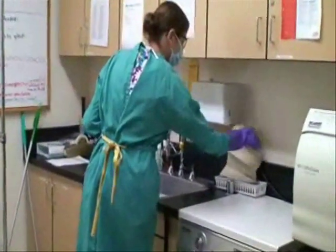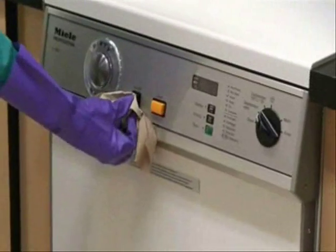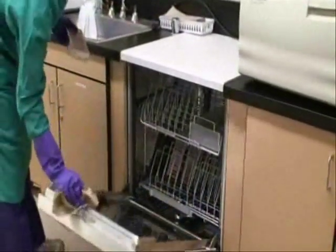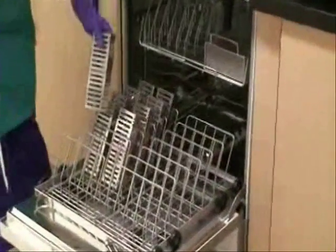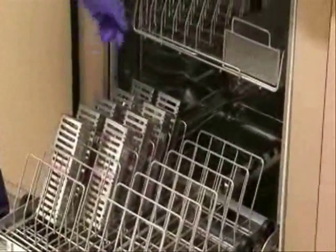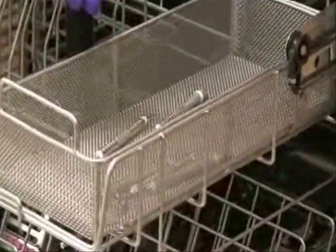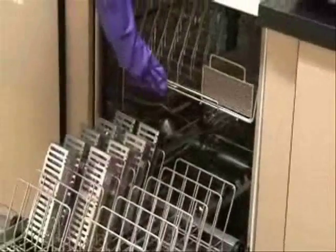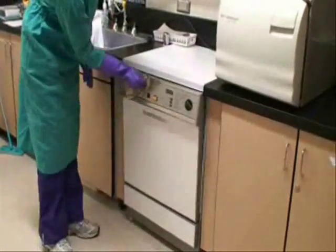Transfer the cassette to the sterilization area. Make sure the machine is on. Open the Millay door using a paper towel. The instrument cassette must be placed properly to prevent mechanical damage. Avoid overloading the machine for proper cleaning to take place. Single instruments should be placed inside the mesh basket. Close the Millay door using a paper towel.